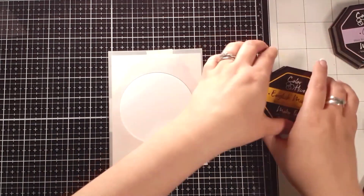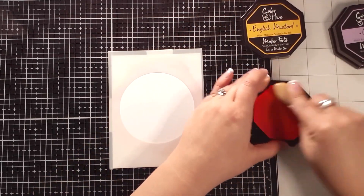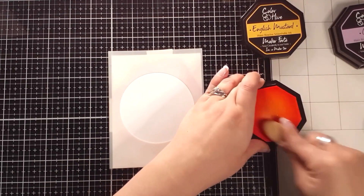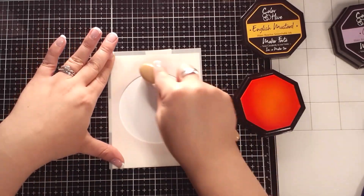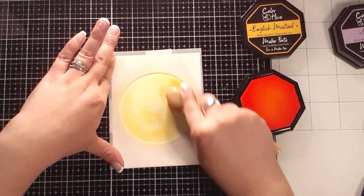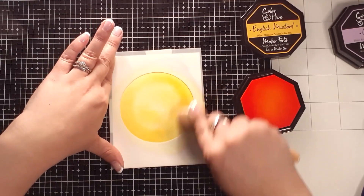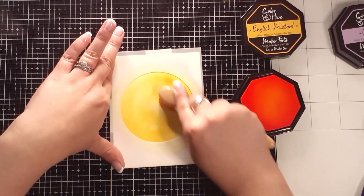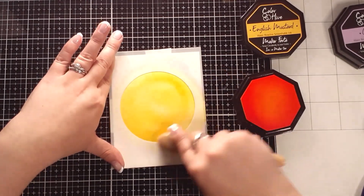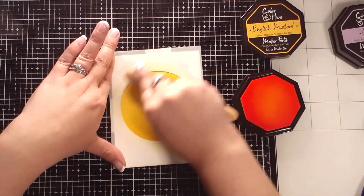Once I'm satisfied with the placement, I'm going to start with my basic yellow. I've grabbed the English mustard from the Colorhide ink family and, using a blending brush, I'm going to get a good amount of ink on that brush before I start blending. I'm going to create a highlight in the middle and shadows towards the outside. Because I grabbed so much color in that first grab, I just keep blending back and forth in a circular motion with that initial grab of ink, so my highlights remain highlights and my shadows remain shadows.